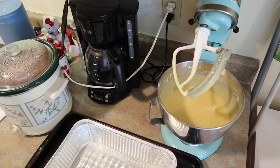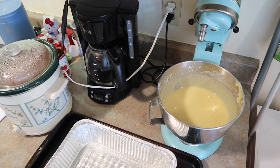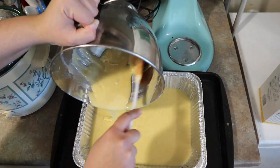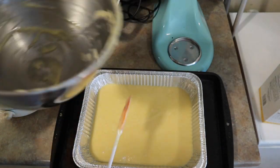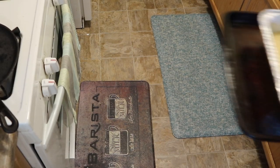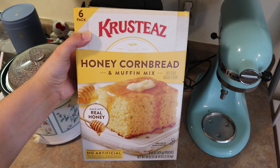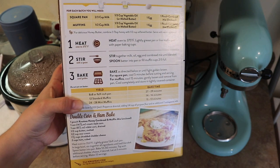I have a foil pan I got at Costco during the holidays. I put a little bit of cooking spray — I'm saving that for baking when I really need it. I added the cornbread mixture on top. This is a double batch so I have enough to share with my in-laws and sister-in-law. I followed the directions and put it in the oven for about 30 to 40 minutes. Very simple and easy. This is what the honey cornbread and muffin mix looks like — really good, and I highly recommend it.